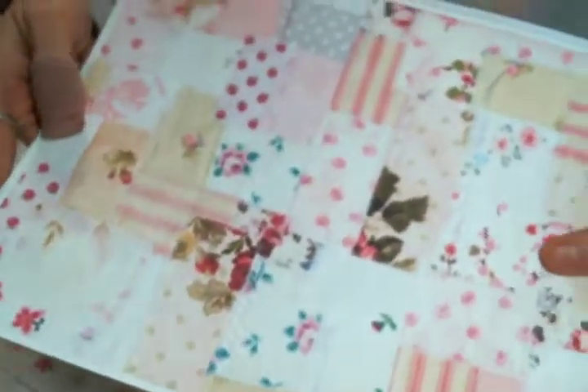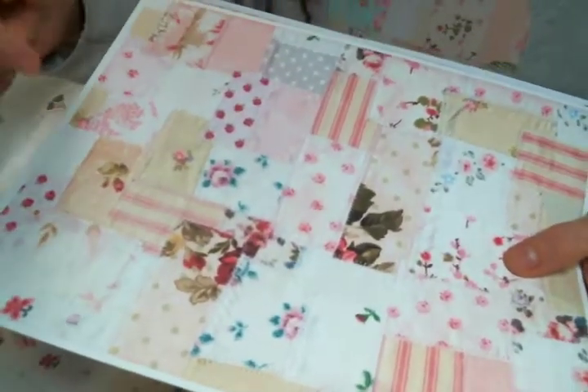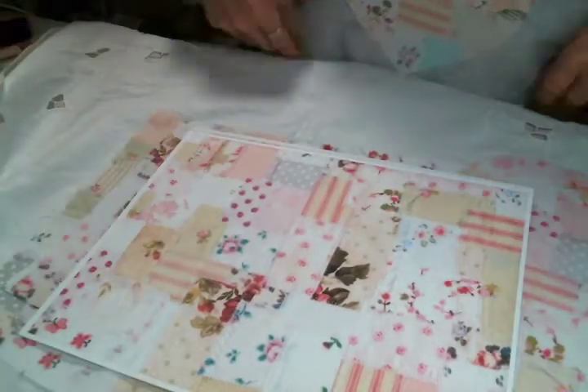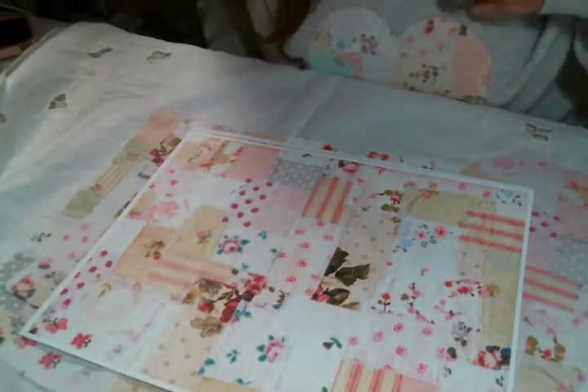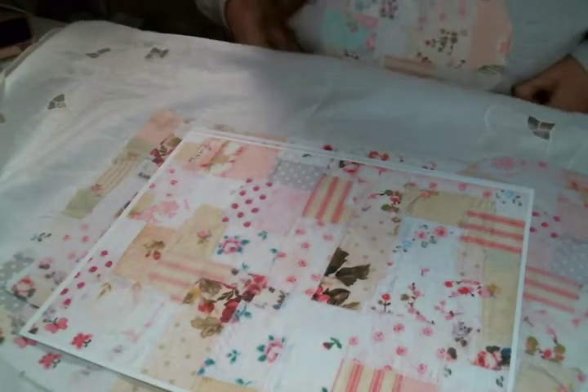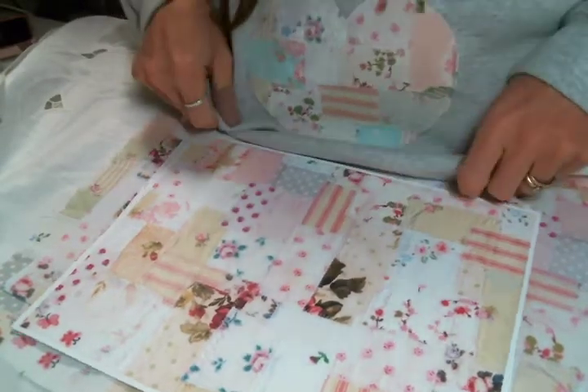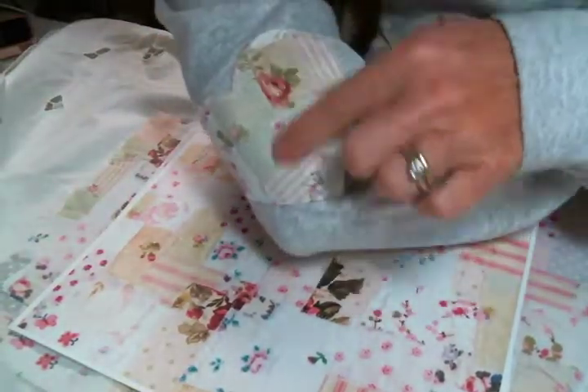I wish my camera would stay focused, but it's just not gonna. I do have this available and ready in my Etsy. These are just some examples of what you can do with it. I also made a sweatshirt — I can't really show it because I'm wearing it and I didn't brush my hair, but I created this adorable sweatshirt with my snippet fabric.